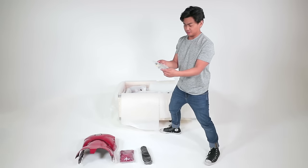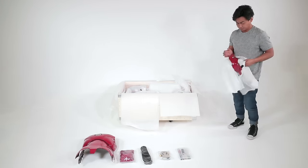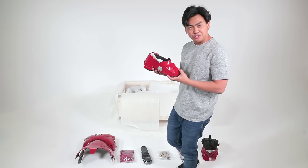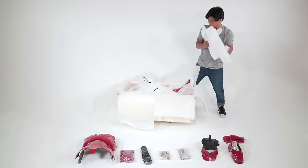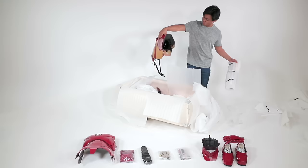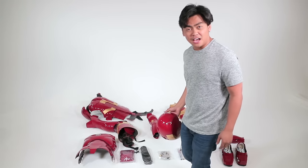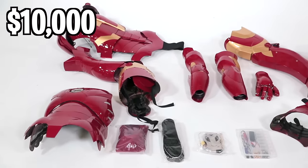Wow! They have shoe cushions! I don't know what this is. You actually have to assemble — these are like nuts and screws. Check out the new Yeezys, though! Last but not least, we got the Iron Man helmet. So this is $10,000 worth of equipment here.